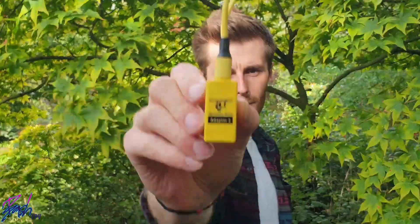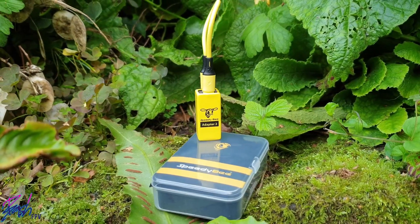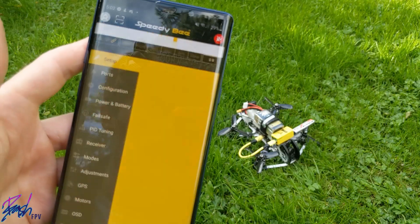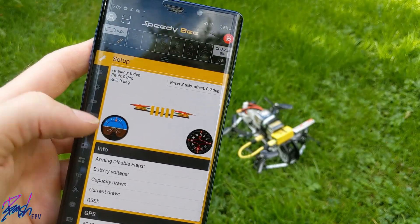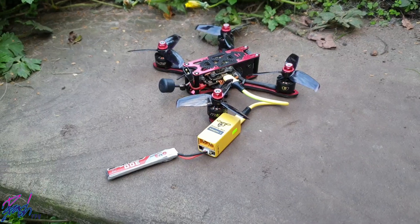Hello, my name is Bash and this is the Speedybee Adapter 2. The Adapter 2 from Speedybee allows you to completely configure or update your flight controller using any Android or iOS device, so it's perfect for those with no access to a computer or those in the field making tweaks to their PIDs.